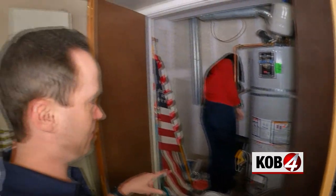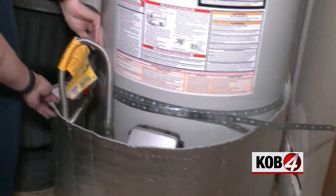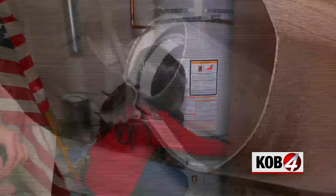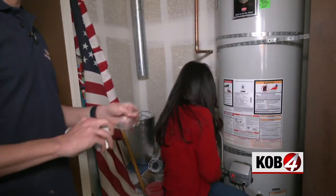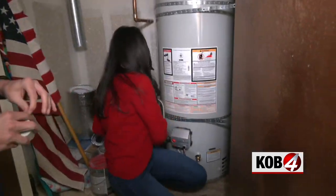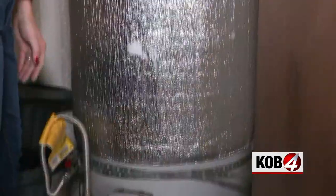Notice I'm letting Danielle do this part. I noticed some vents around the bottom, so I made sure to leave those uncovered. After cutting a few pieces to size and taping them tight, I get the really tough job of handing Danielle pieces of tape. It was wrapped!